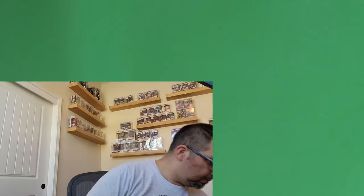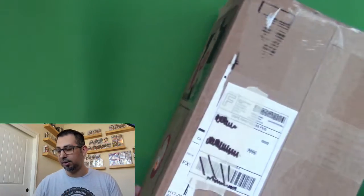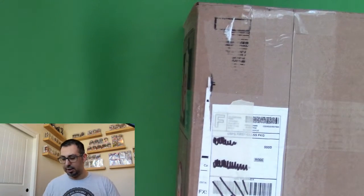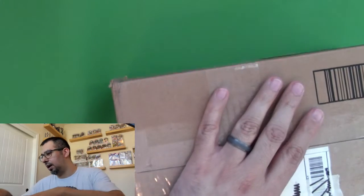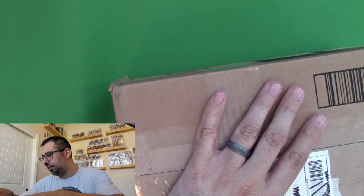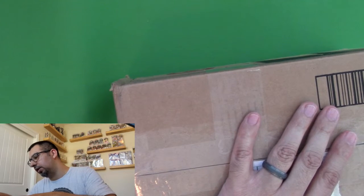So this box here is from eBay. I know it's got Target written all over it, but it's a repurposed box, and this should be a Funko Pop. I was successful on bidding on two, so I'm not certain which one this is.